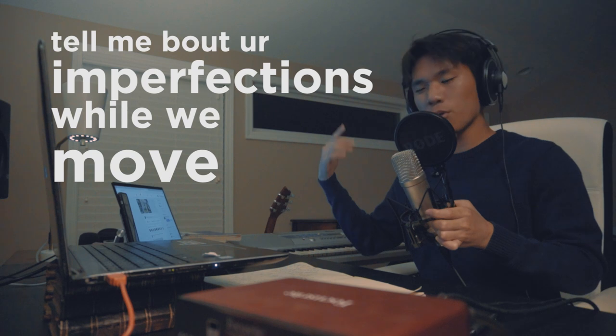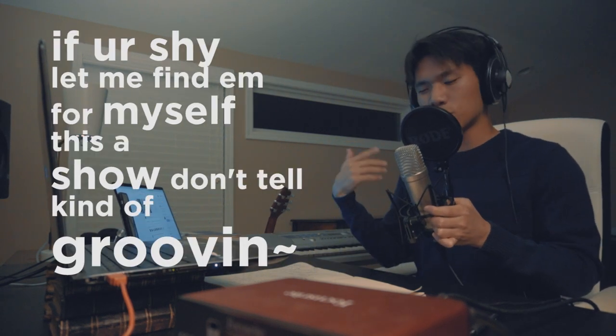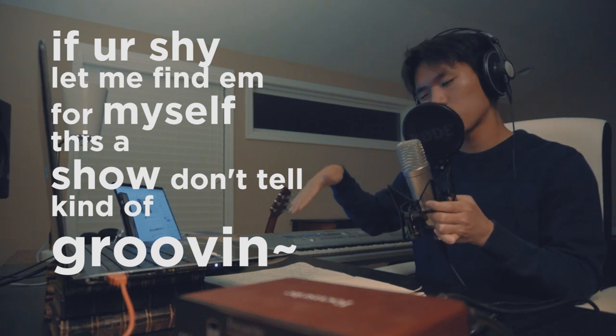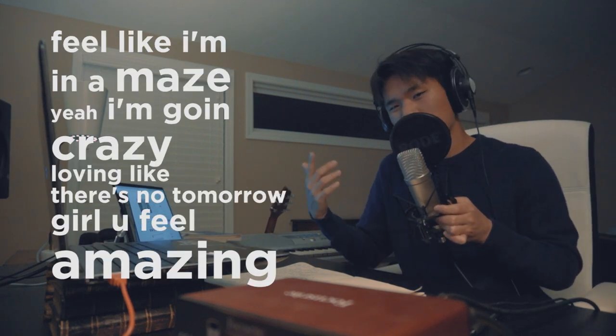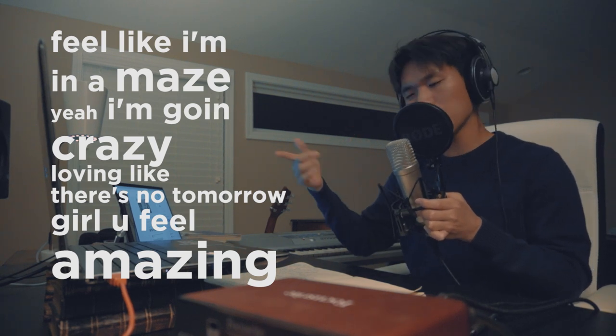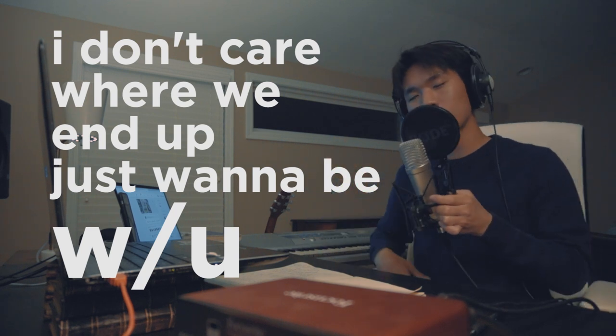Song From Scratch. Tell me about your imperfections while we move back to the rhythm of the love and the root, babe. If you're shy, let me find it for myself, babe. This will show — don't tell, gotta groove it. Feel like I'm in a maze, yeah, I'm going crazy. Loving like there's no tomorrow, girl, you feel amazing. I don't care where we end up, just wanna be with you, babe.